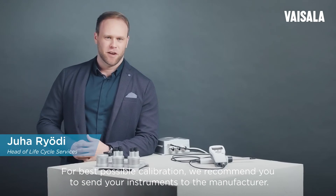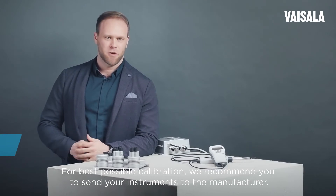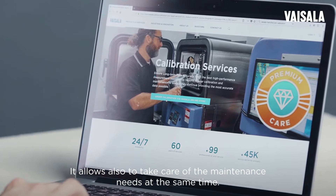For best possible calibration, we recommend you to send your instruments to the manufacturer. This also allows you to take care of maintenance needs at the same time.